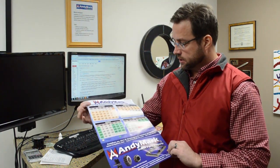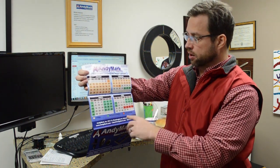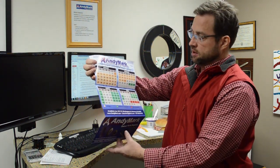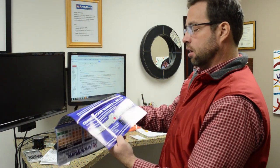In your kit it's a big blue box. There's a calendar that shows you different important dates for the season. We didn't even put the rest of the year on there because this is what's most important right now.